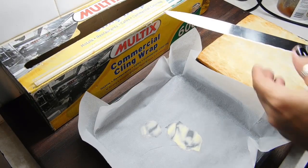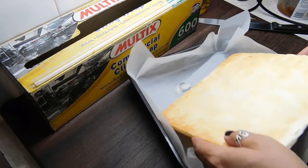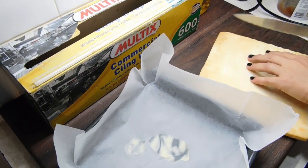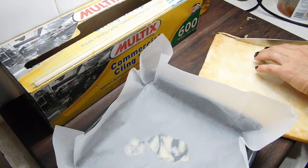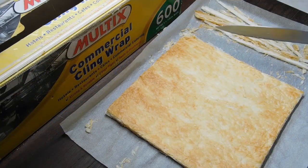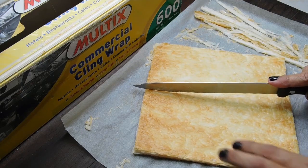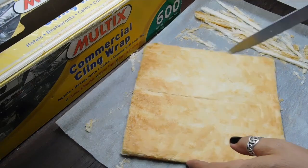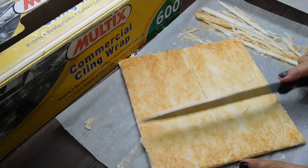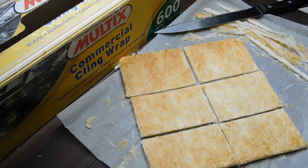Now we'll cut this one down to fit — a serrated knife is usually best for things like this. Just a fraction off that side. Now I've trimmed the edges off and it's sitting in there perfect. Now I'm going to cut it — first in half, then as evenly as I can. I reckon I'm going to make six vanilla slices. Once I've done that, we can set it aside till later. I like doing it this way because it's so much easier to slice up later than if you leave it whole.